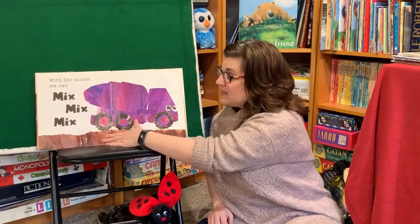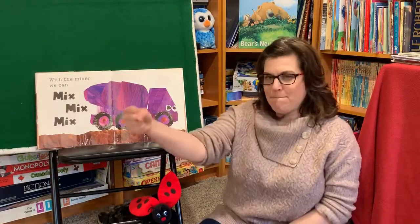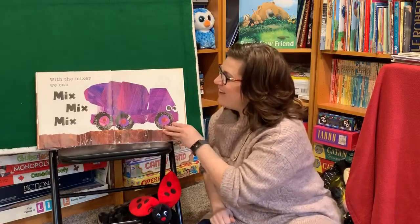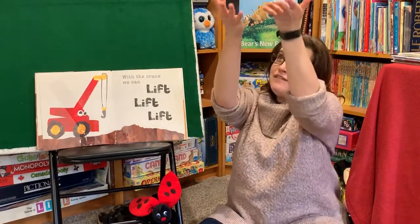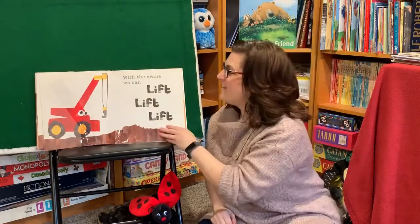With the mixer, we can mix mix mix. See if you can mix. Go mix mix mix. Good job! With the crane, we can lift lift lift. See if you can lift up. Go lift lift lift. Good job!